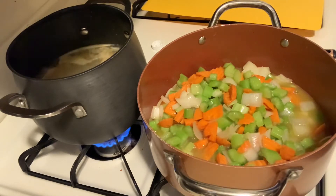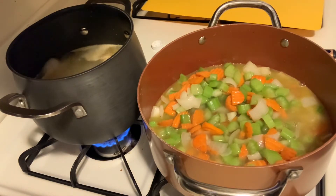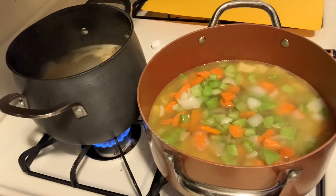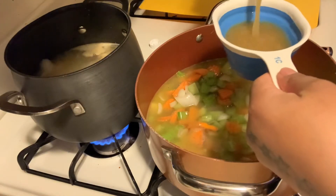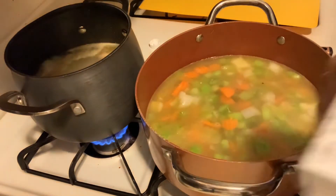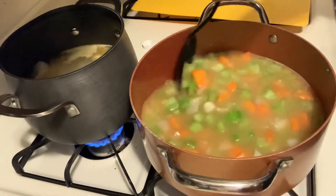Then I'm going to add about two cups of water, and then at least one more cup of that bone broth. You don't have to use bone broth — you can use chicken broth, beef broth, whatever broth you like. I just go for what I like and what I feel is better for me and my family.